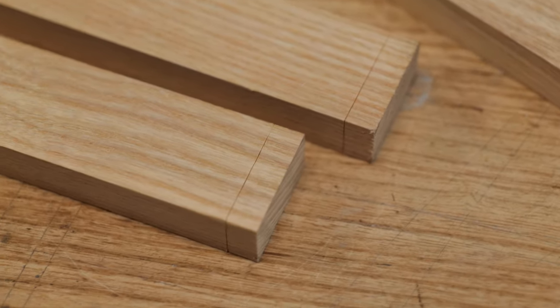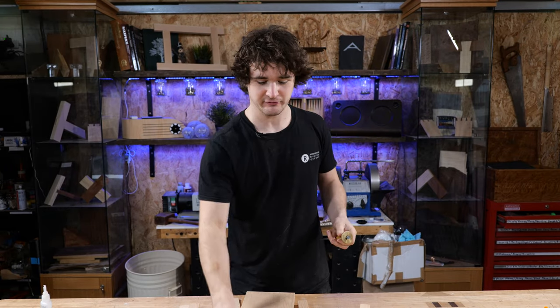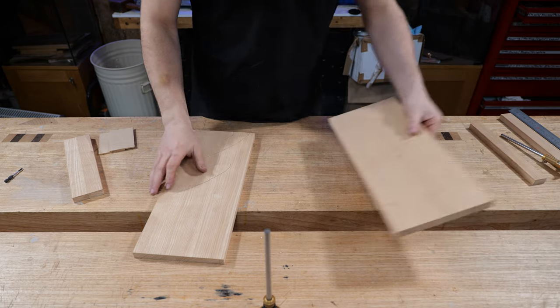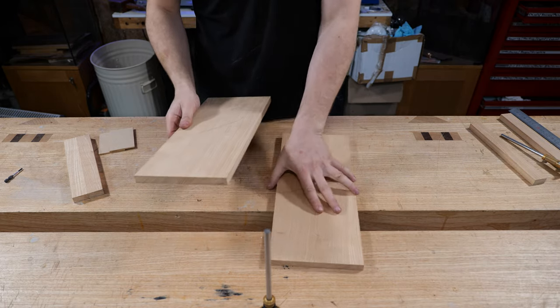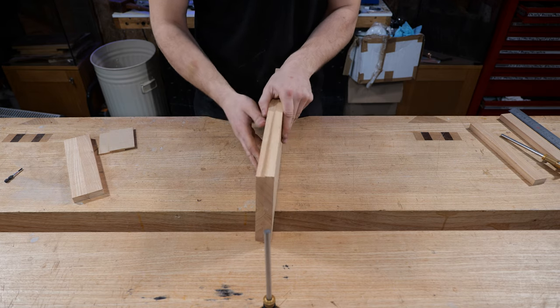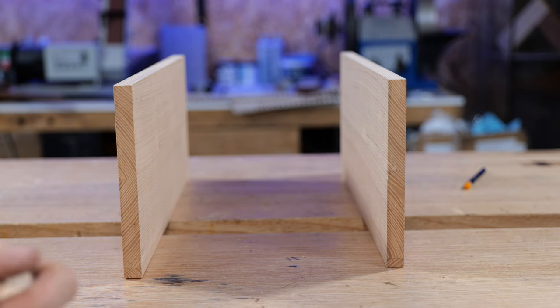Once you've scribed that gauge setting around the end of the tails, do not unlock it yet because you still need to scratch the depth of the pins working from the inside face of the cabinet. Before doing this we just need to have a good grasp about what is the back of the cabinet and what is the front. I'm going to put these together so the face sides are opposing each other — both on the outside, with face edges facing the front. That is how the cabinet is going to go together, so now in theory the cabinet is laying on its back.